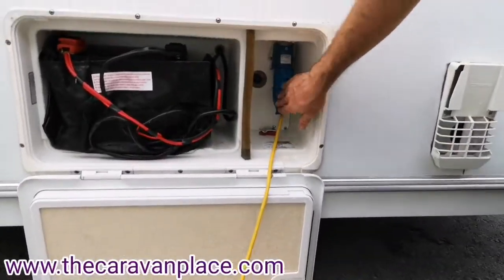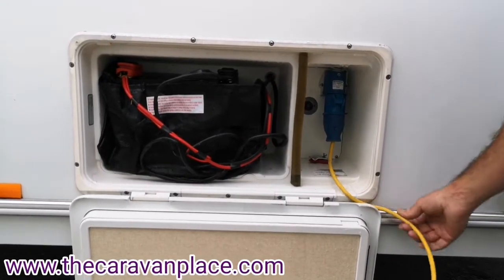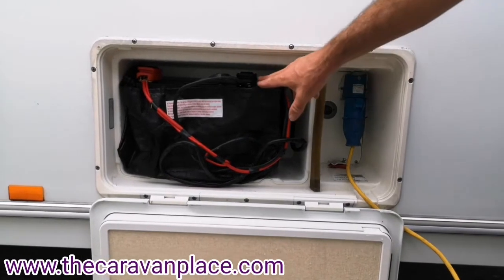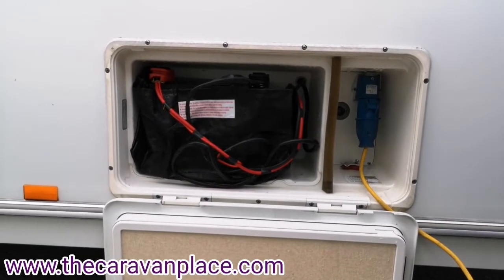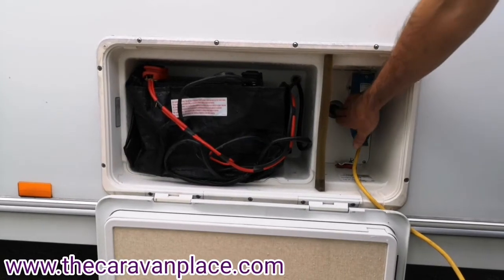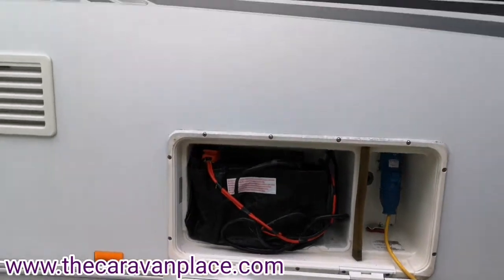Our 230 mains connection plugs straight in — we've got a little notch here that the cable will run through so you can lock this box up when you're on site. The battery is red to positive, black to negative, and we've also got the motor mover switch just in here, which we'll show you when you come to collect the van.